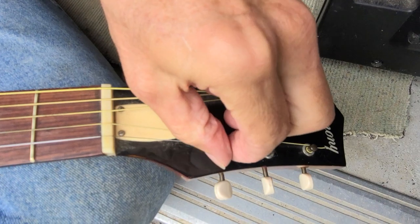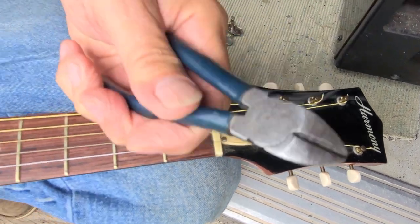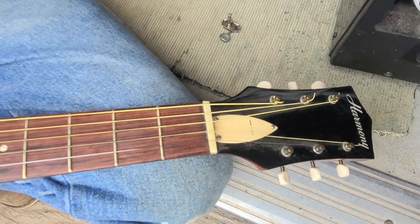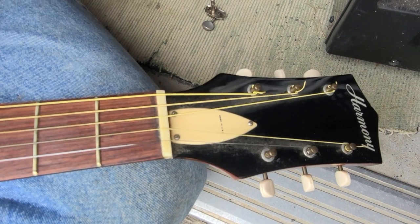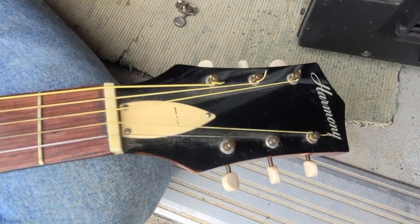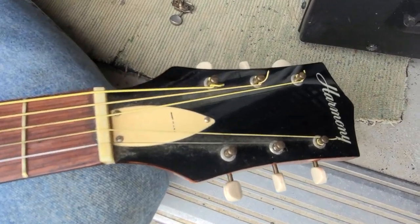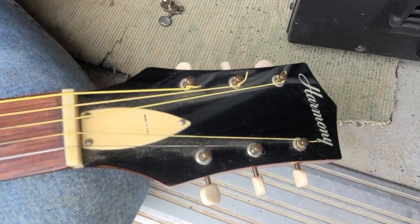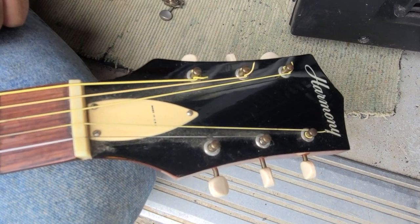Okay, so on this guitar, what you're going to need to change your string is a wire cutter and obviously a new string or set of strings. We're just going to change the high E string today on a guitar. This procedure works on bass, mandolin, classical guitars — any instrument you want to change a string on.